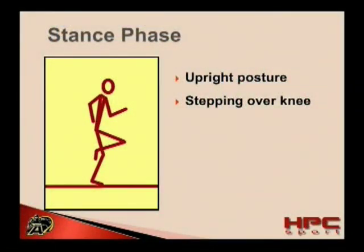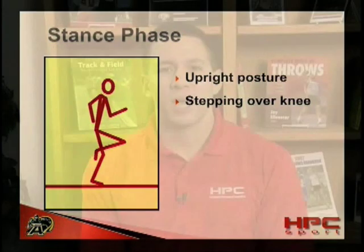As the athlete enters the middle of the stance phase, the swing leg knee should be coming high and in front of the body, and the heel should still remain fairly closely tucked towards the buttocks. One important cue that is often beneficial for a high recovery of the knee is stepping over the ground support knee. When an athlete steps over the opposite knee, it helps them to indirectly create more vertical forces and also creates a more active high knee lift.